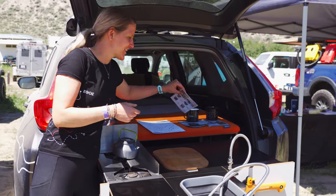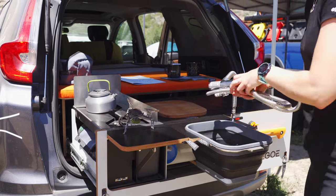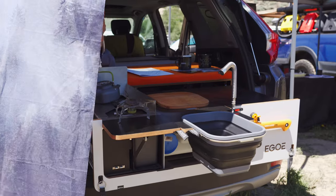Hi, so this is called NesBox. It's a car camping conversion kit. Basically it's a box which fits just the trunk of the vehicle, and you have a folding bed and sliding kitchen.